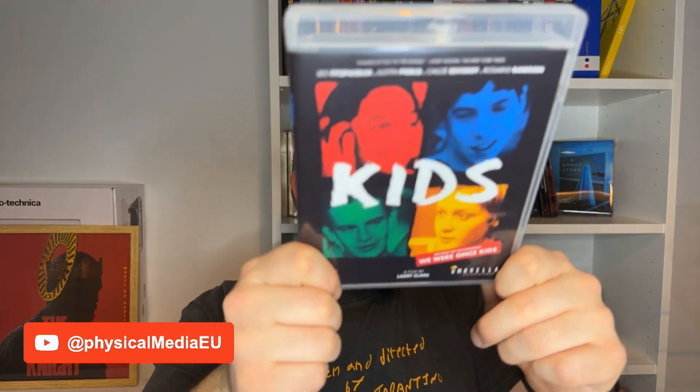Before talking about the documentary, we have to acknowledge that this movie has been very controversial. Released in the mid-90s, it portrays the relationship of teenagers with sex and drugs, and is very explicit about these things. Being that the characters are underage, it was quite controversial back in the day. The documentary was made a few years ago — much more modern — and premiered at the Tribeca Festival, I think in 2021. It features interviews with those actors and people who participated in the movie, talking about their experience working with Larry Clark. In this project, Larry Clark had a lot of first-time actors. The main characters include Rosario Dawson, Chloe Sevigny, Justin Pearson, and Leo Fitzpatrick.